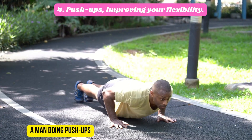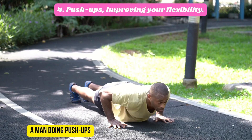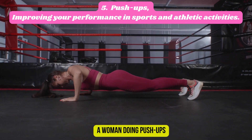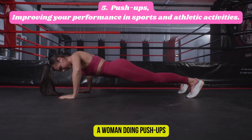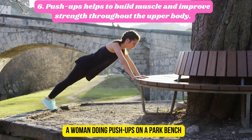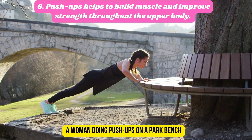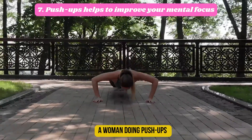Four: push-ups improve your flexibility. Five: push-ups improve your performance in sports and athletic activities. Six: push-ups help build muscles and improve strength throughout the upper body. Seven: push-ups improve your mental focus.